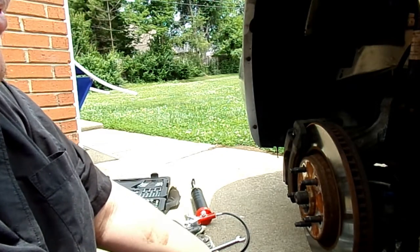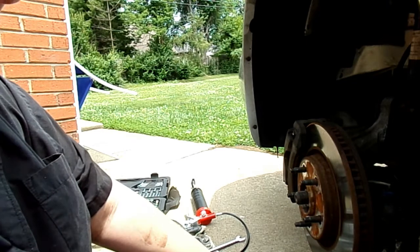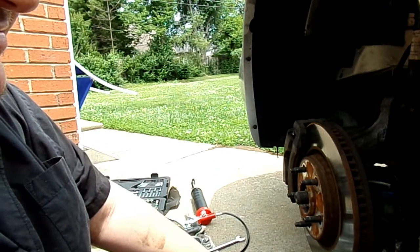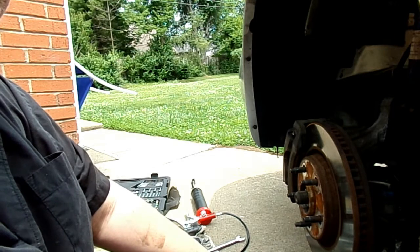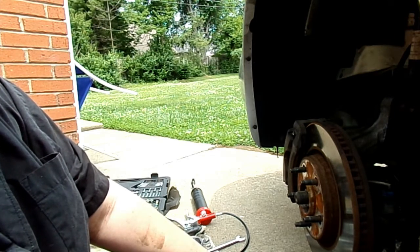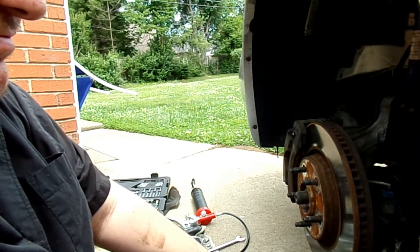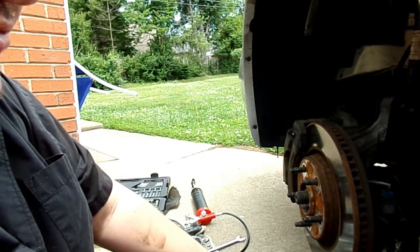Now I'm going to go ahead and get the new one installed, so the whole front end doesn't fall or anything else. And thankfully, like I said, the suspension did not droop this time. So I should be able to just pop them in there. I'm not going to torque them down yet, but I'm going to bolt them in.